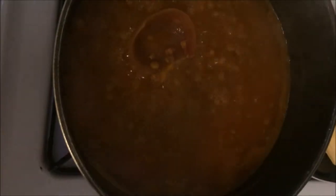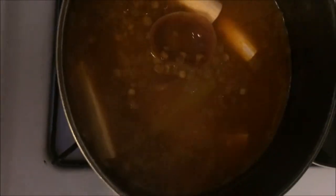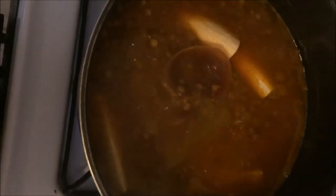The lentils have been boiling for 15 minutes. This next part is optional — you don't have to add it. You could add one green plantain, which gives the lentils a different taste. It's optional, but for me it gives it a special touch that makes it taste better.